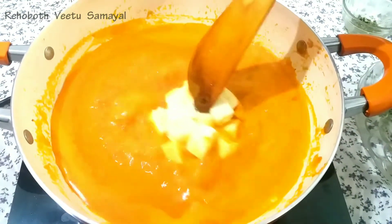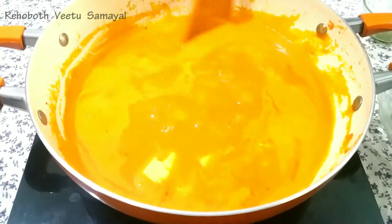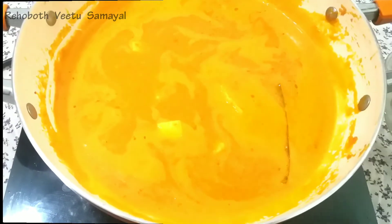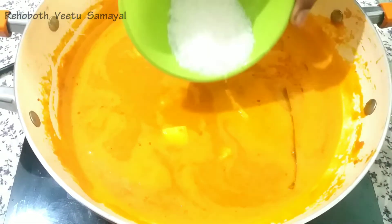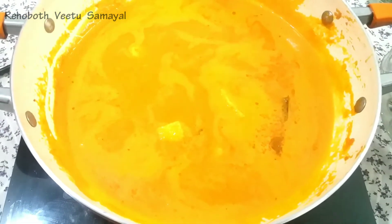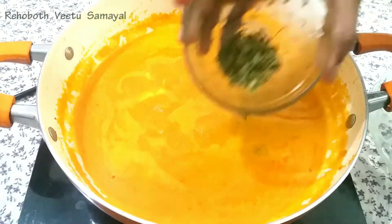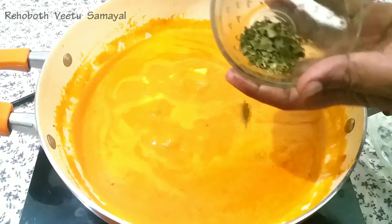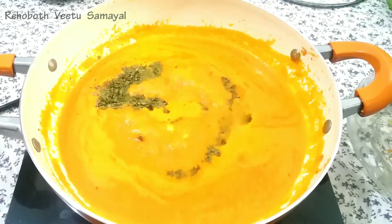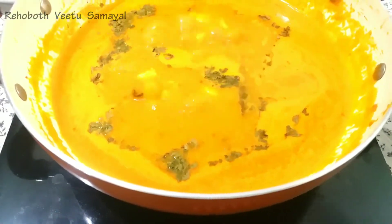We will add sugar, some salt, and a little oil. We will add sugar. We will add 1 spoon. We will add the kasturi. Now, let's get a good flavor of the paneer butter masala.